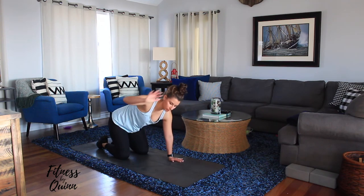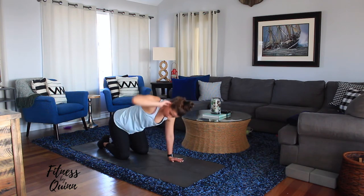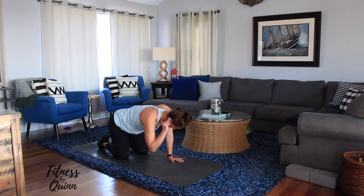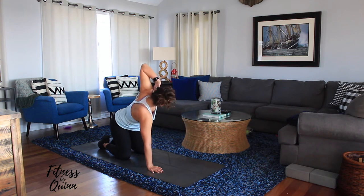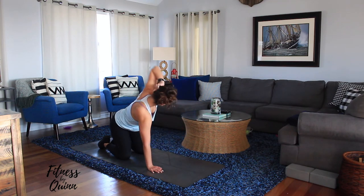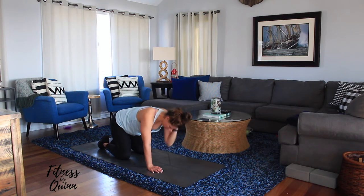Stay right where you are and lightly place your hand behind your ear. We're going to work on your spine — go down to your wrist, then come up as far as you can. Do five reps per side.